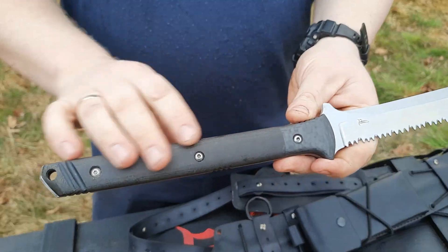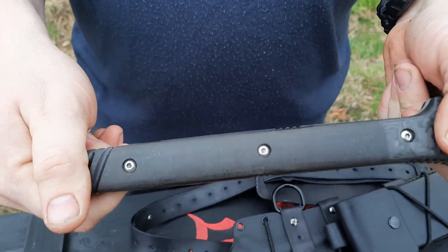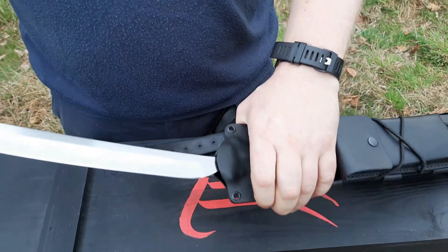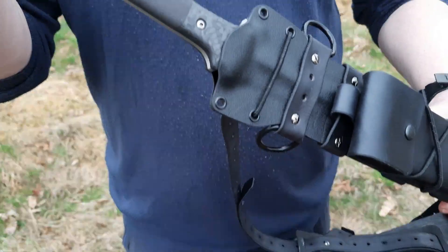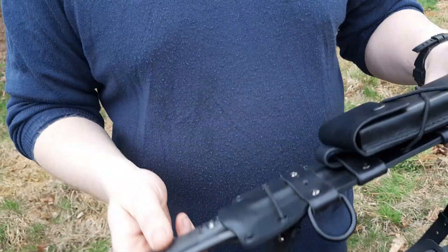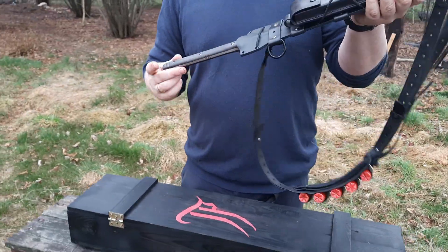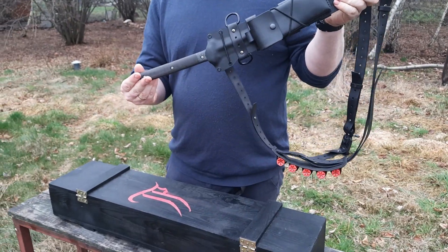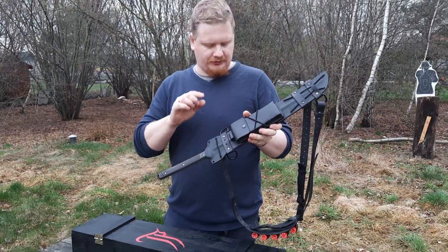Układki rękojeści są skręcane na śruby nierdzewne inbusowe. Całość wchodzi w pochwę standardowo na kliknięcie i nie ma szans, żeby tutaj coś nam się wysunęło czy wypadło, nawet przy noszeniu pochwy do góry nogami.